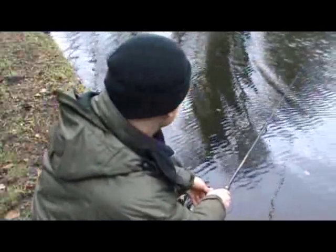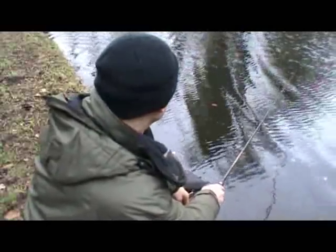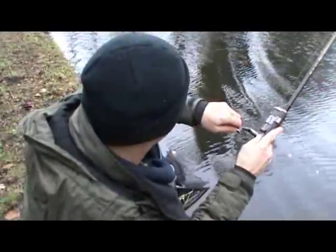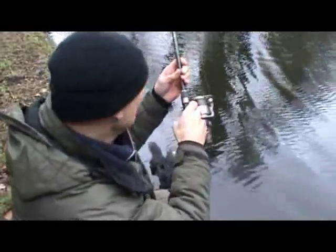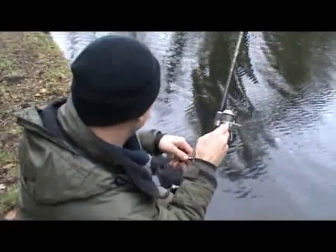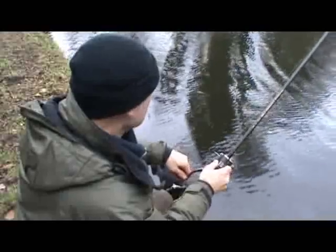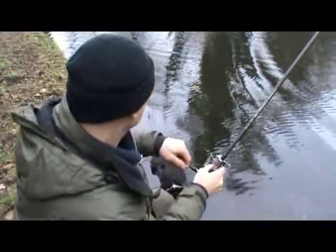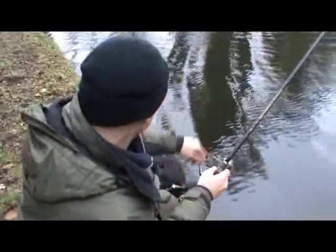The moment of truth — I'm about to strike. Will I beat that fish or not? Yes! It's not a big one, but as I've already said, the challenge on the canal is just to catch one. So as long as I get this in the net, I'll be more than happy.